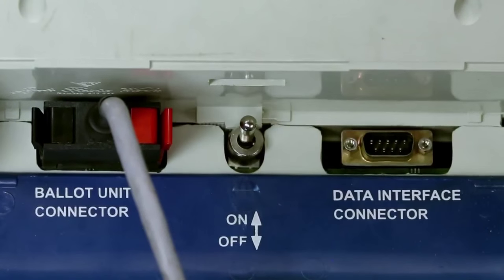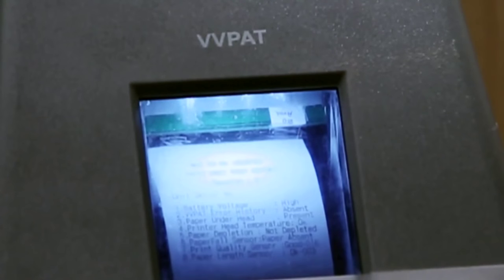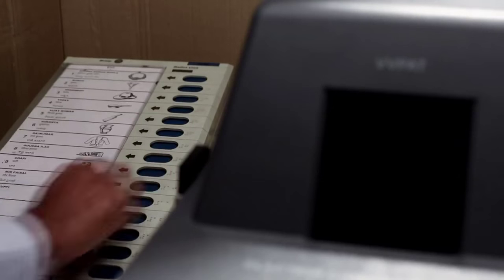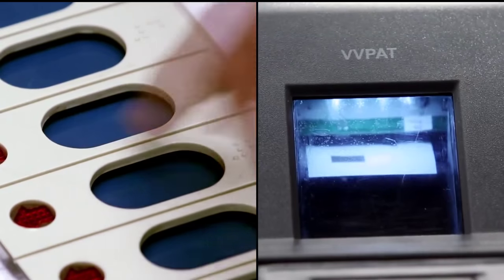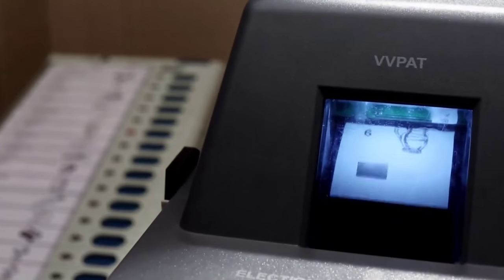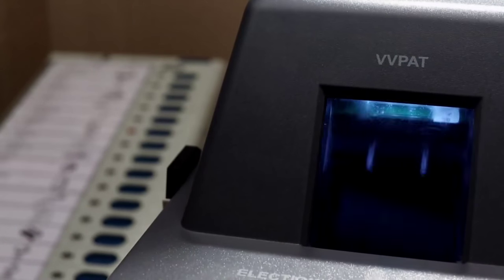After switching on the units, the VVPAT prints the self-test slip. Follow this up with a mock poll. Check if the data on the slip printed corresponds with the button pressed. Repeat this process by voting for each contesting candidate and NOTA and ensure their correctness.